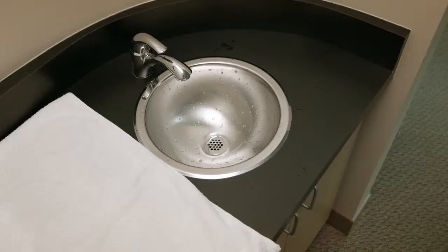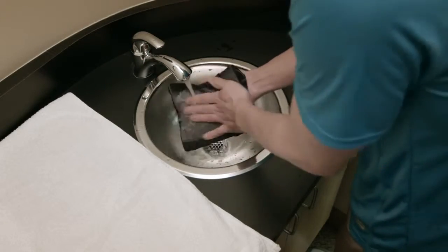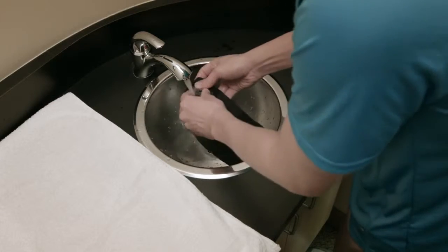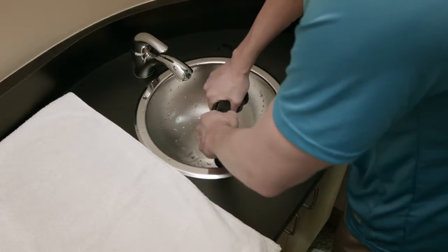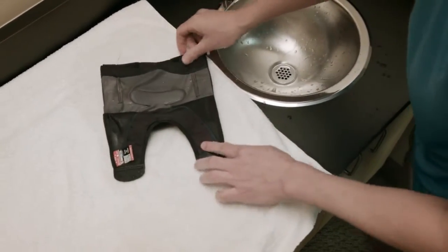You'll need to clean your FreeSport sleeve periodically depending on how active you are or how much you perspire. To clean your brace, hand wash it in cold water with mild soap. Rinse thoroughly and lay flat to air dry. Do not machine wash or tumble dry. After exposure to salt water or dirt, thoroughly rinse the brace with fresh water and allow to air dry.